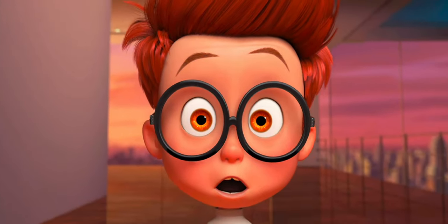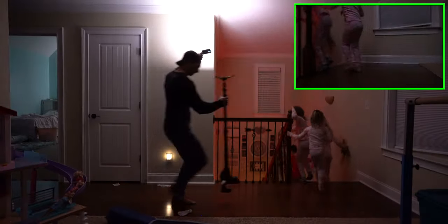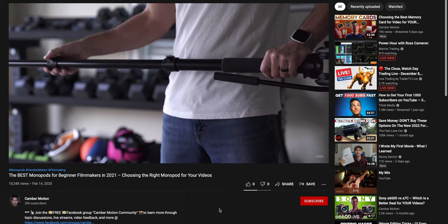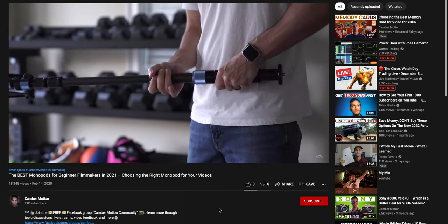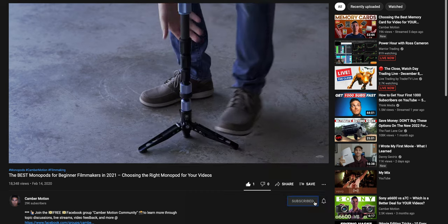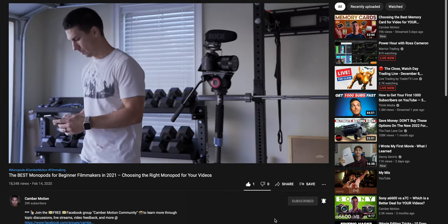I hope this opened your eyes to some new ways of using your monopod rather than just setting your camera on it. If you want some suggestions on a good video monopod, check out this other video on the best monopods for beginning filmmaking. Feel free to join my private Facebook group linked below where I can better answer your filmmaking questions. If this video was helpful, please hit that like button and subscribe with the bell for notifications on future videos.